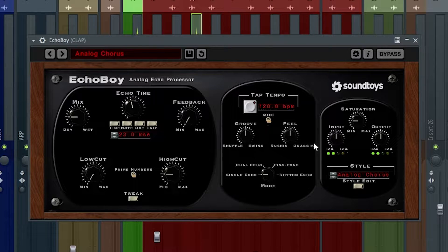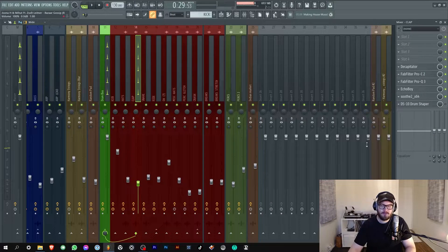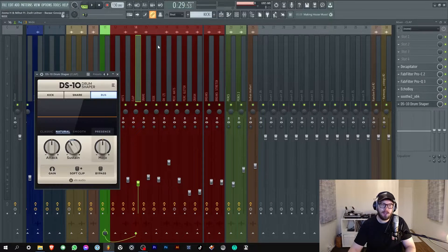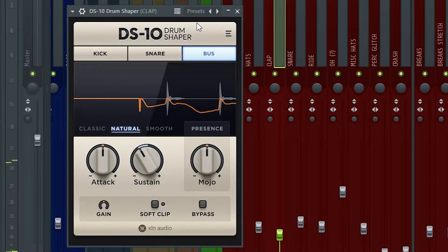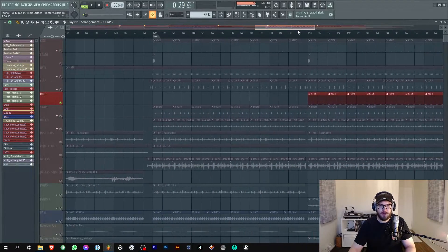Some Echo Boy - I'm using the analog chorus which I really like, it spreads the clap a bit more to the sides. You can barely hear it but every little thing adds to the final product. Then some good old Sooth - just making the sample a bit more pleasant to the ears - and DS10 just to take some of the reverb away.